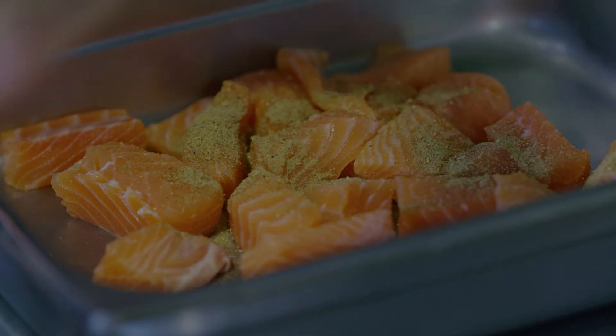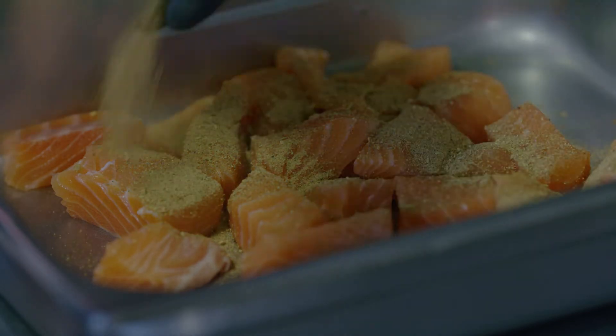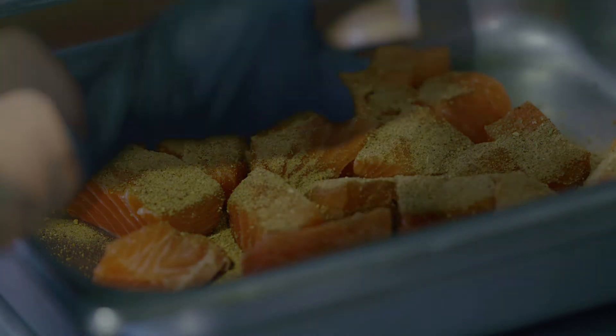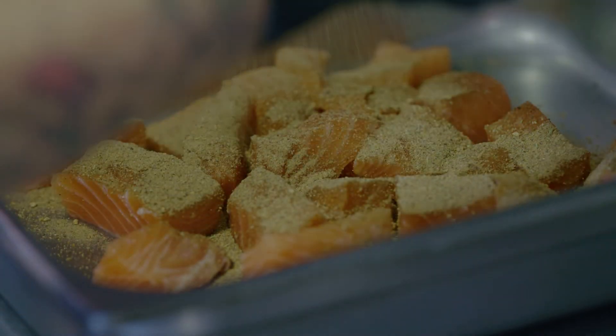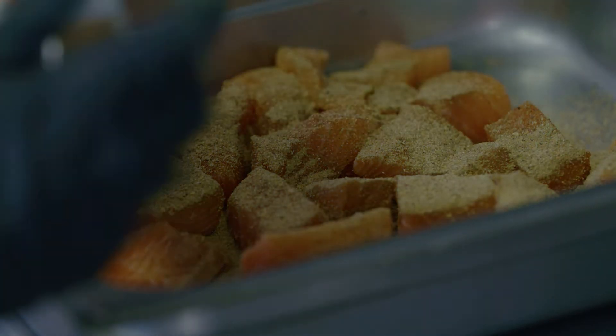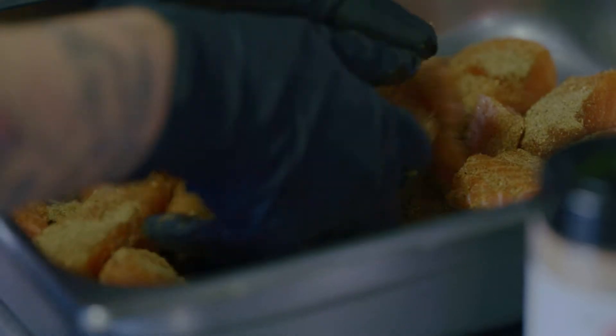Once you have all that blended together, we're going to move forward into seasoning our salmon bites. We're using Fox Catering seafood blend spices, some Badia seafood seasoning, roasted garlic seasoning, and a little bit of salt. Now toss it together like you mean it.